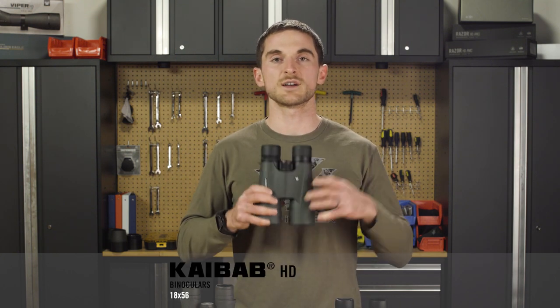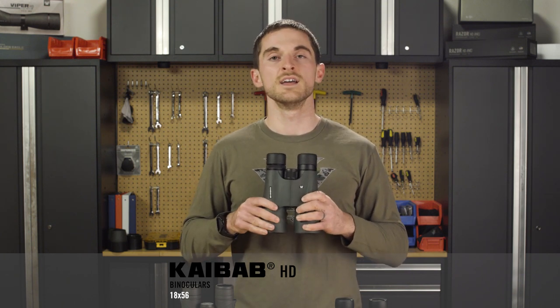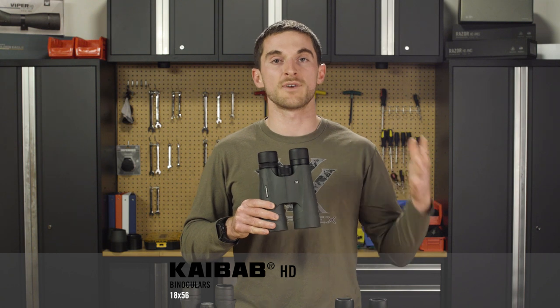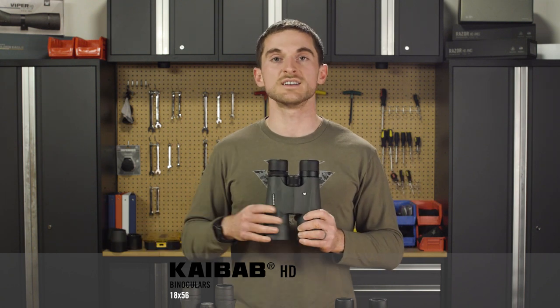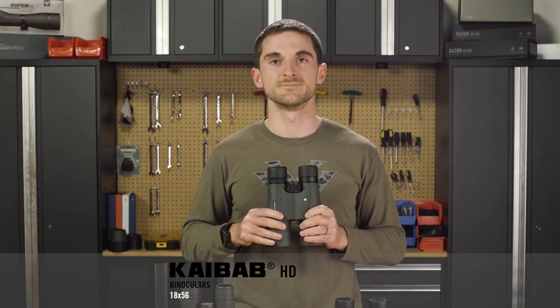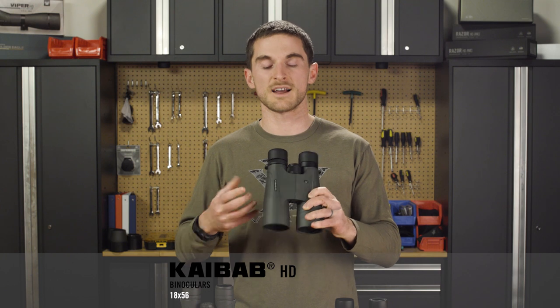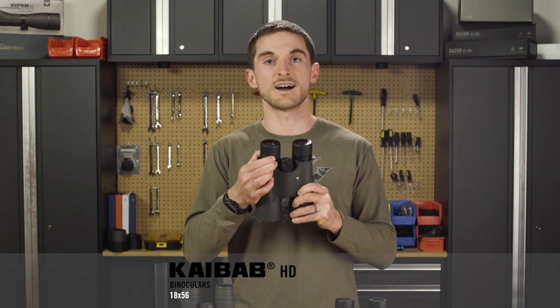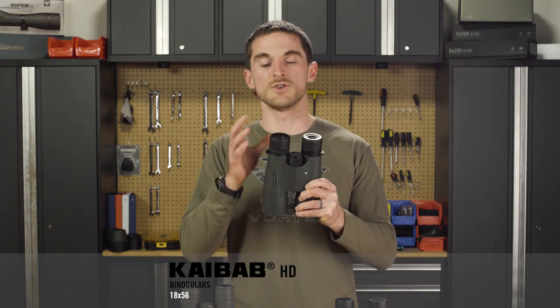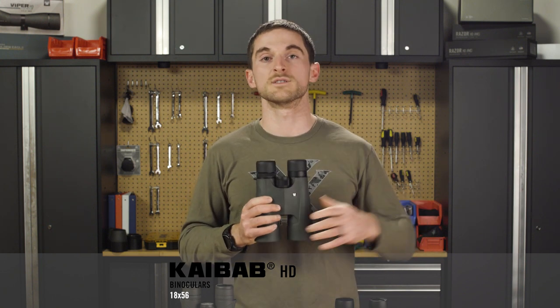The Kaibab HD is an 18 power binocular with a slightly higher-end optical system. If you're familiar with our lineup, we have our Viper HDs and our Razer HDs — this falls in terms of optical quality between those two. Features-wise it's mostly the same, just being a more simple binocular. It does have a locking diopter though, which is a nice thing to have so you don't have to worry about your diopter setting getting bumped off when you're in the field.